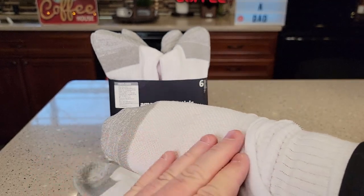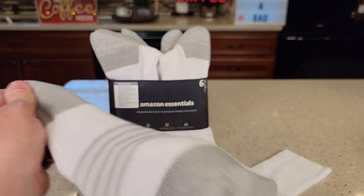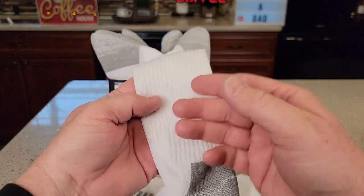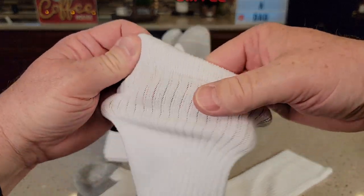It just breathes a lot more up at the top of the sock, but at the bottom of the sock you've got that reinforced toe and reinforced heel. This tends to be a little bit tighter — now it's not tight when I put it on, but it does kind of hug my leg really nice. This strap up here is really nice.